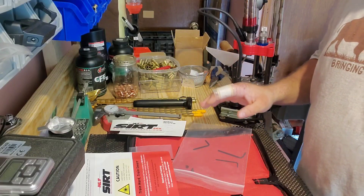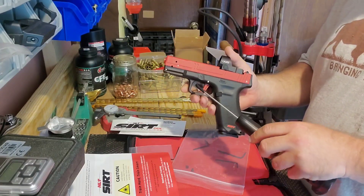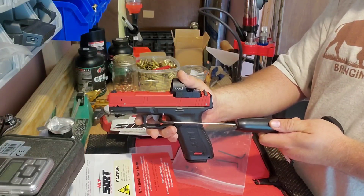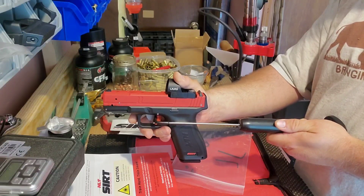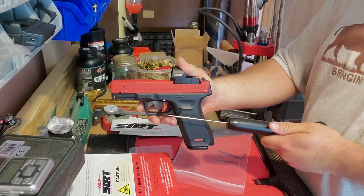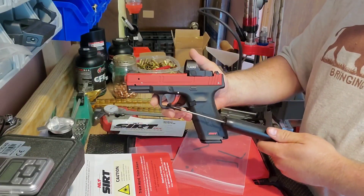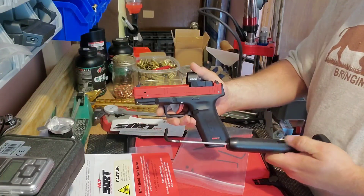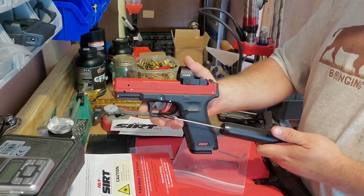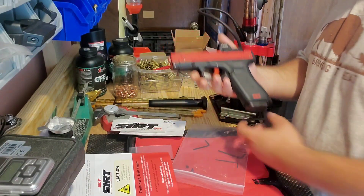I want to check the trigger pull weight while I've got everything out. I typically crank them up as far as they'll go — if we can pull a clean 8-pound trigger, we can certainly pull a 3-pound trigger. The first pull broke off the chart, so I moved down a little. The next three pulls all broke at about five pounds. So three out of four pulls were right at five pounds.